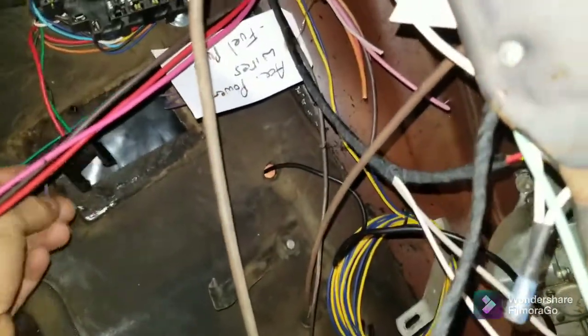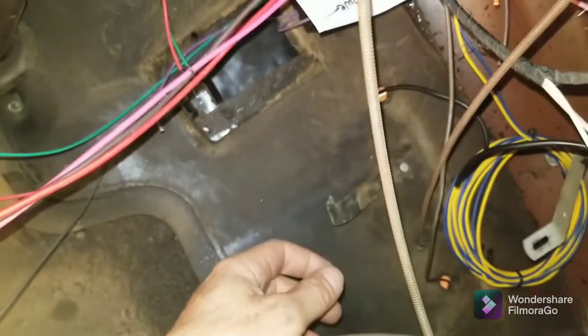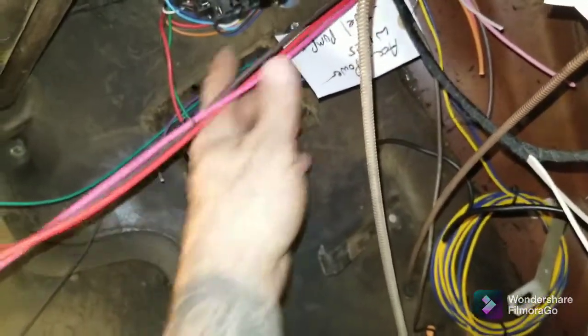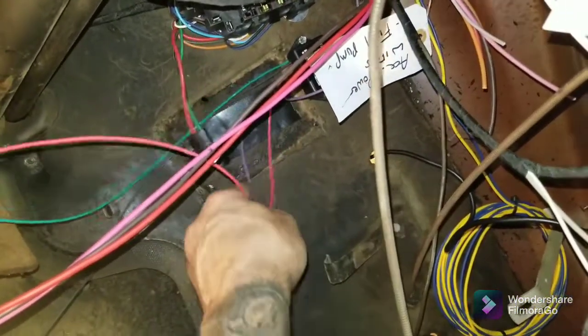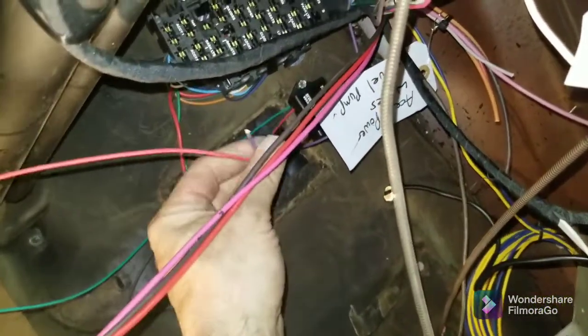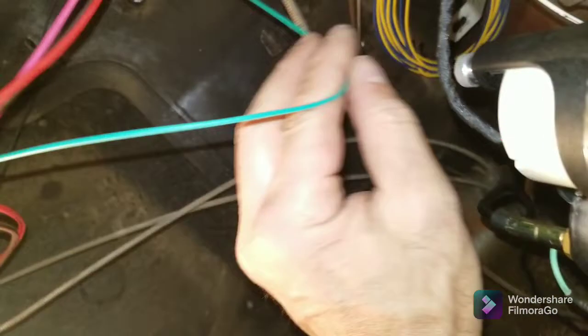Then I need to figure out which one of these wires goes to the fuel pump to hook this up. I think it was that one — I'm not sure which wire it was, but I'll figure that out. Yeah, these two right here have to go to the fuel pump wire. Then this goes to the tach lead when I hook the gauges up, so this will essentially go to the back of here.